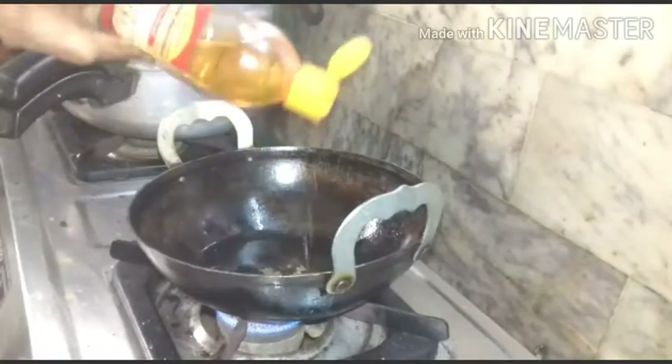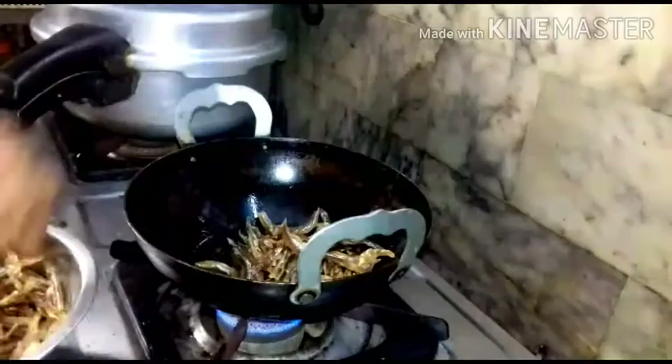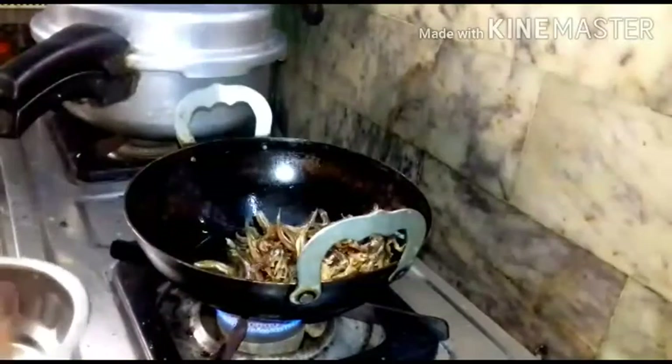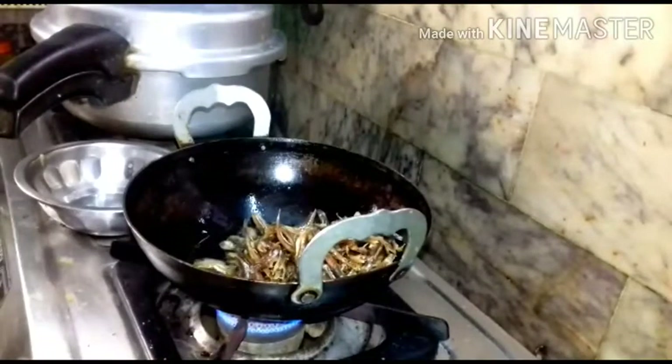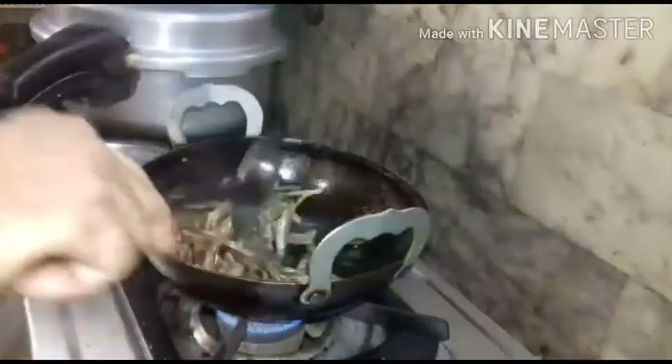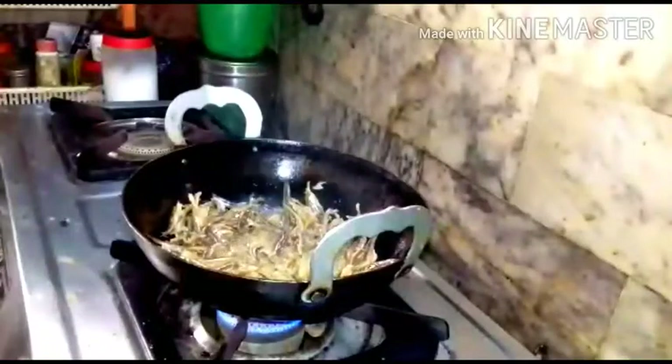Two tablespoons of oil — I am using ginger oil. You have to fry it for about one to one and a half minutes. Now you can remove it.